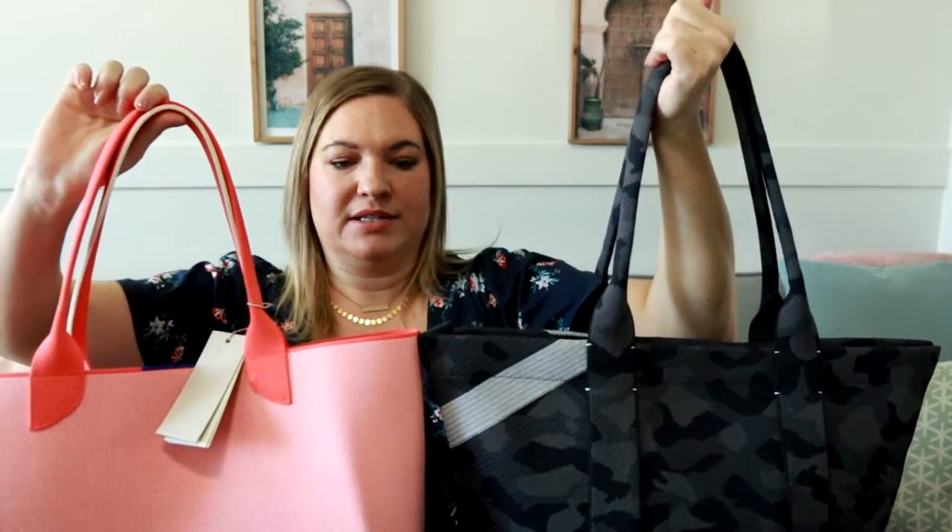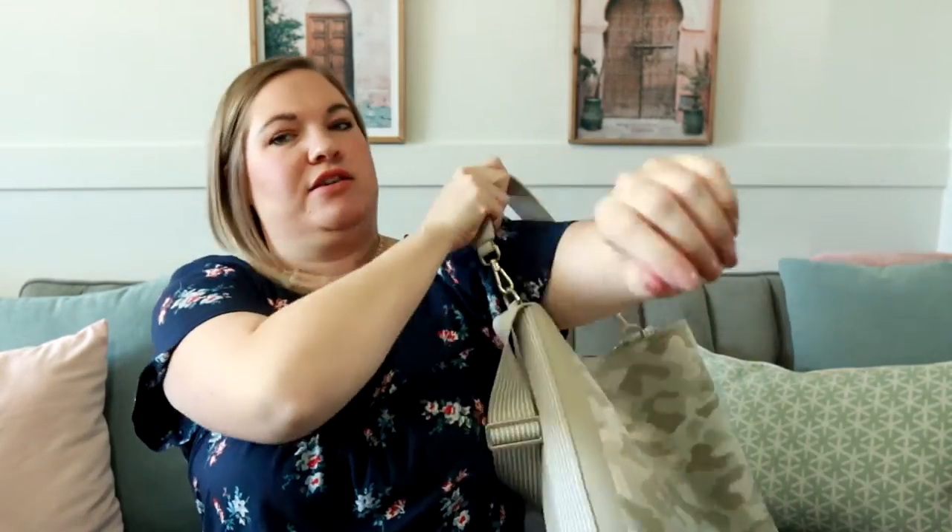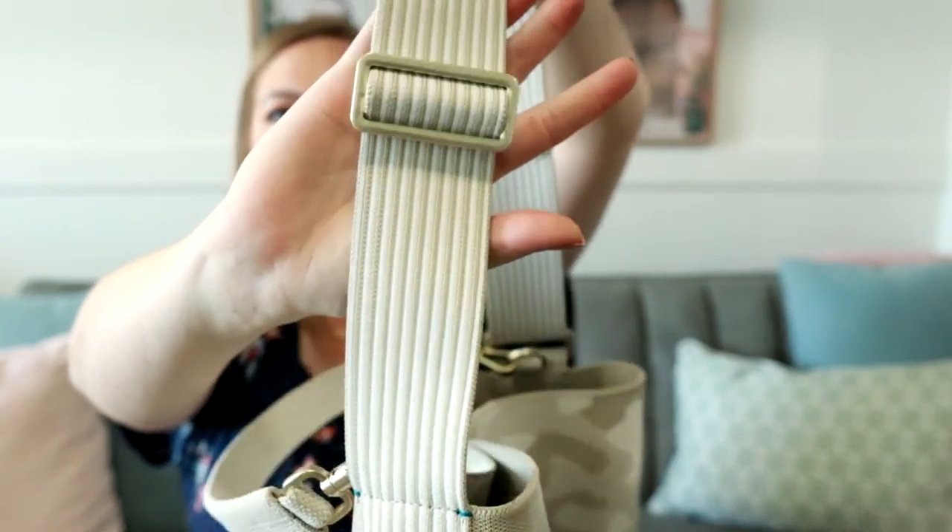The essentials tote and the lightweight tote just have one way to carry — by the tote handles. The essentials tote does have longer handles while the lightweight tote is a little bit shorter; I wish the lightweight had just a slightly longer drop length. I'll show you what these all look like on the body at the end. I love the bucket bag for its extra ways to carry: it has two D-rings with an attached shorter strap that's really nice and thick and comfortable, plus a beautiful thick messenger strap that you can adjust. You can wear it over the shoulder or even crossbody, which is really great.